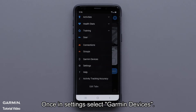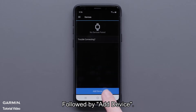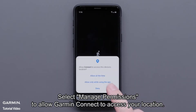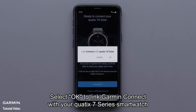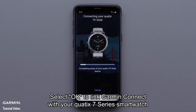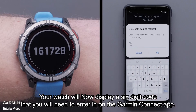Once in settings, select Garmin Devices, followed by Add Device. Select Manage Permissions to allow Garmin Connect to access your location. Select Connect it when the app recognizes your watch. Select OK to link Garmin Connect with your Quad X7 series smartwatch. Your watch will now display a 6-digit code that you will need to enter in on the Garmin Connect app.